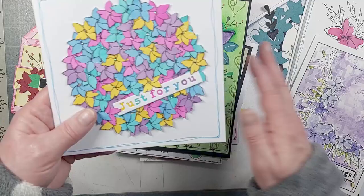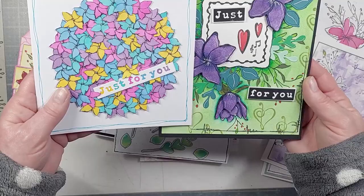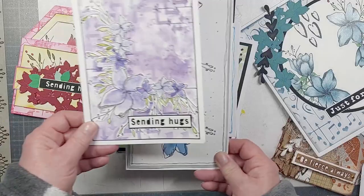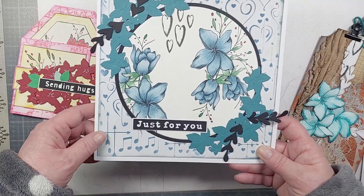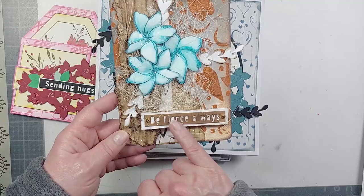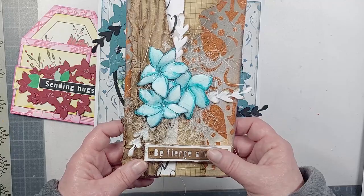Sue Morgan has cut the small flower loads of times, and on the sentiment she's put lots of different colors behind it — changing it from black and white to something completely different. You can see 'just for you' and 'sending hugs' in different colors, and in gray it looks completely different again. Sue's also cut the die cuts in complementary card, trimmed them a little so they go around and frame the stamping. Sam's cut 'be fierce always' in craft card, layered it up — you could paper piece all those little words or use them completely differently with other elements.